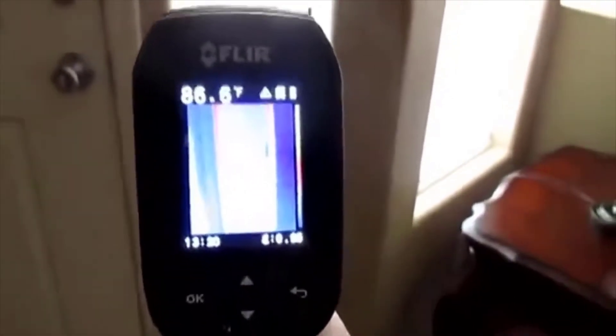It also came with a micro SD card. Now let's turn it on and see what we get. I'll check the hotness outside. I guess outside it's not that hot, so let's go find something that's hot.